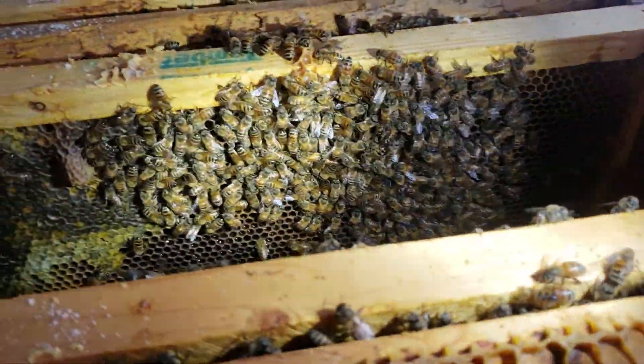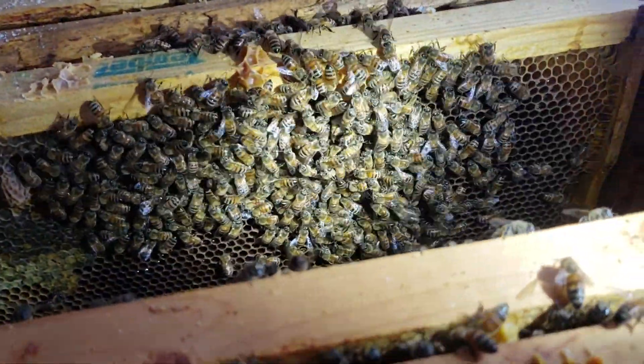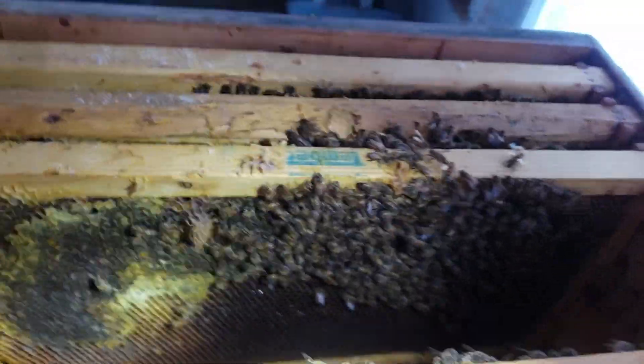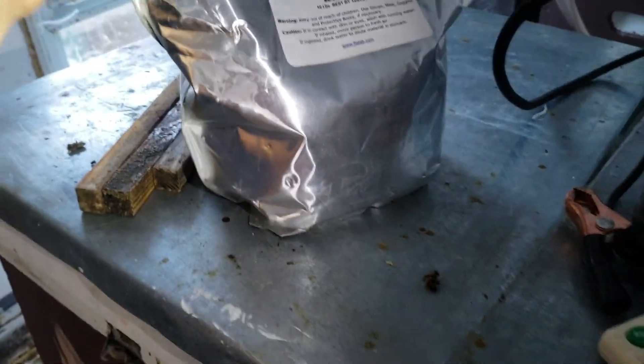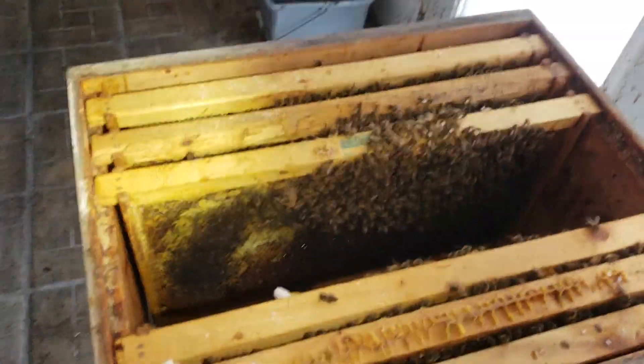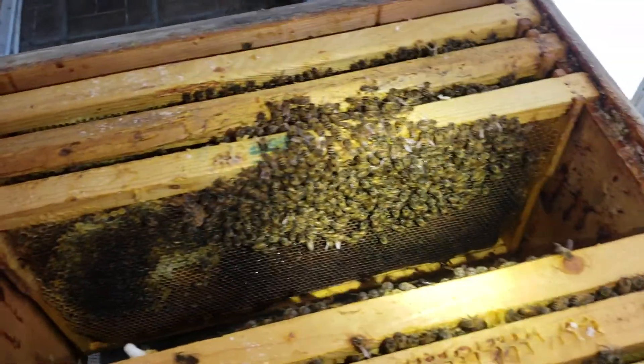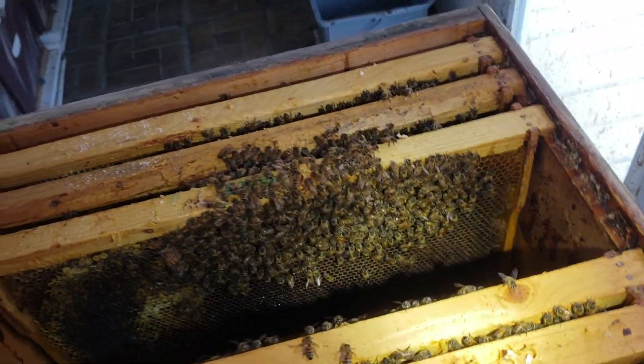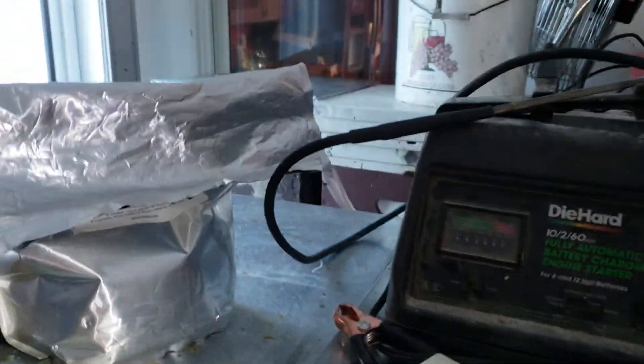This gives me a chance to rearrange the frames. I want the queen in the center. When I get done I'm also doing an oxalic acid treatment, because right now they currently don't have any capped brood. They may have started laying after I gave them pollen and there may be some larvae, but I didn't see any capped brood anywhere, so I'm going to do an oxalic acid treatment.